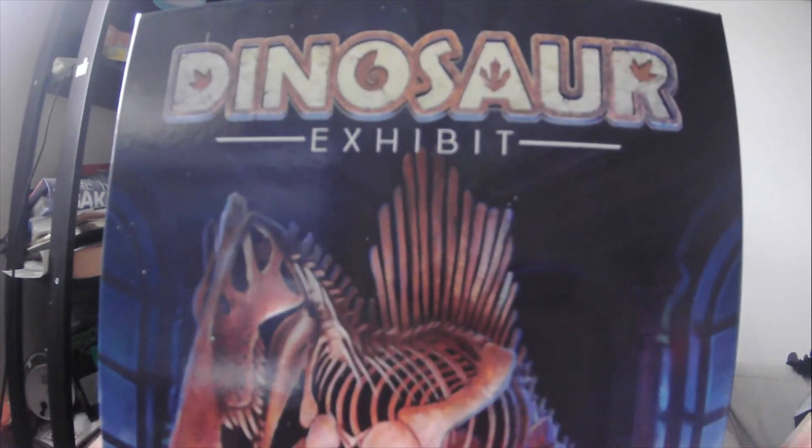Hello Internet, Mike Bortolini here, and I'm gonna make a video I wasn't anticipating making, but it's an unboxing video for something I forgot I backed on Kickstarter and just received in the mail today — and that would be Dinosaur Exhibit.